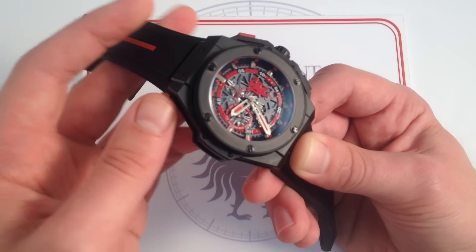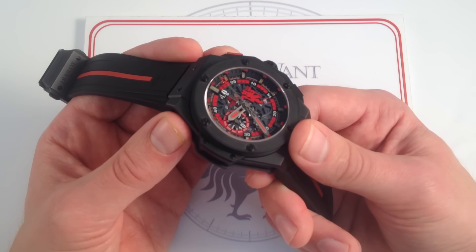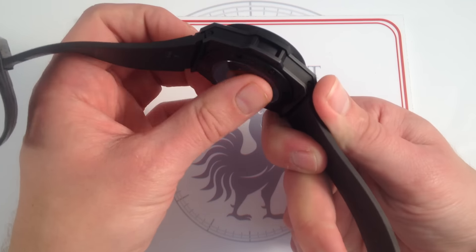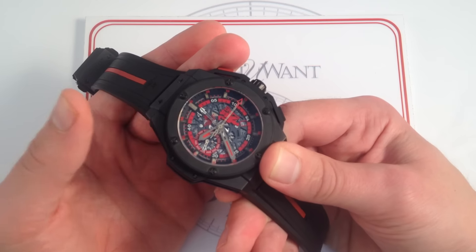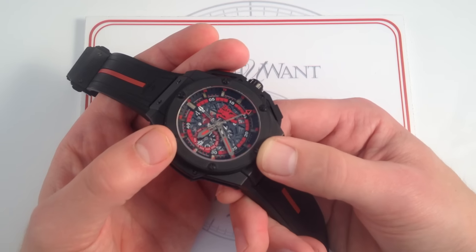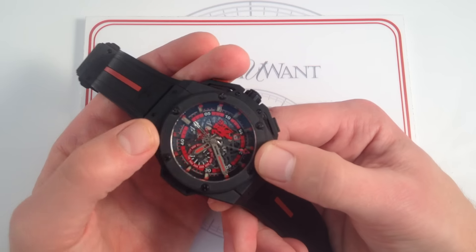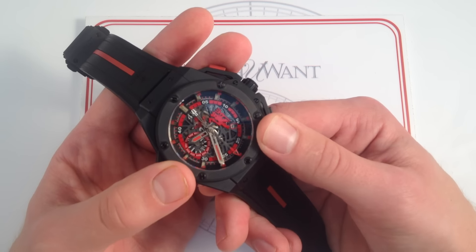This watch has other tricks up its sleeve — namely, incorporated parts of the Old Trafford Stadium. Both grass and components of the actual Manchester United stadium are incorporated into the structure and the dial of this watch. Mechanically, it's robust. The Valjoux 7750 base chronograph movement is tough and time-tested, with a 42-hour power reserve, automatic winding, a date, and a complicated chronograph that's actually a little more legible and useful than a conventional chronograph with sub-dials.